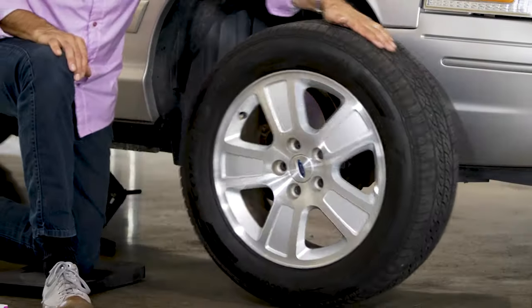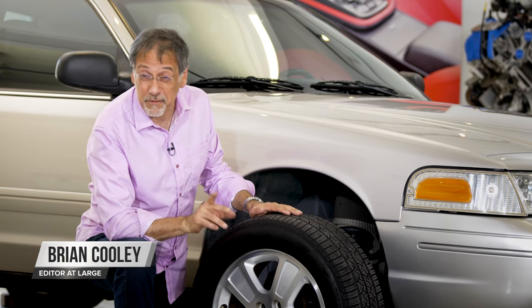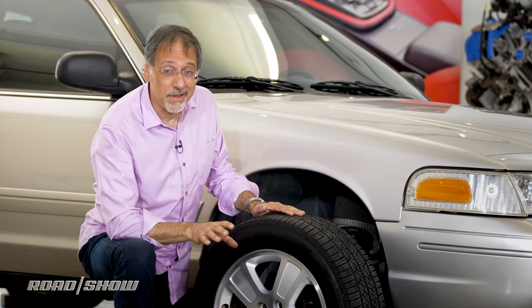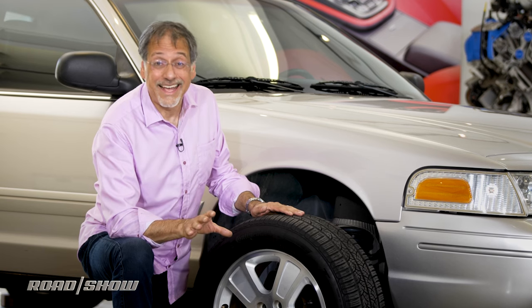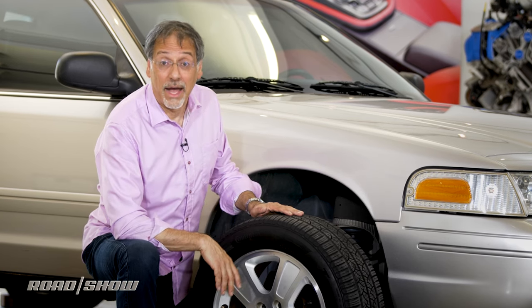Rotating tires — it's not this. It's moving tires to different positions around your car. There are four to choose from, as you may have noticed. And this is the dental floss of driving: really good idea, all too seldom practiced. Let's learn how and why.